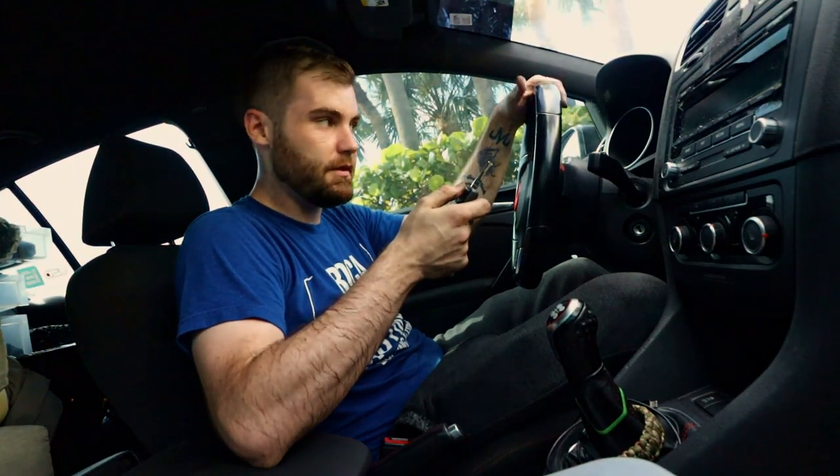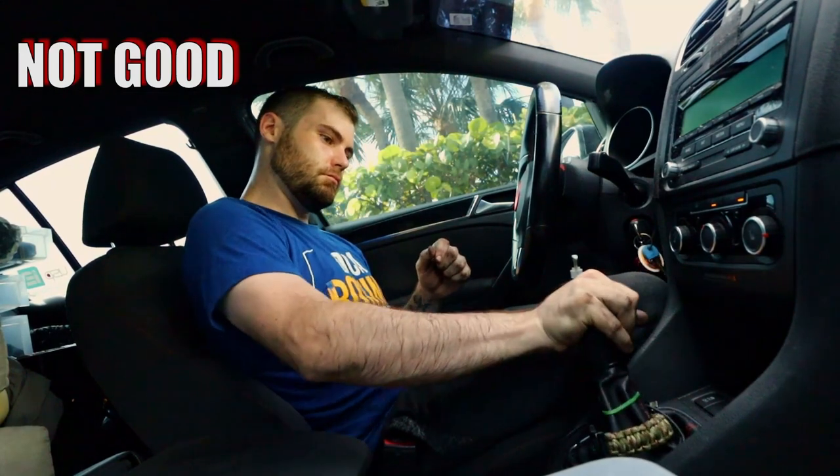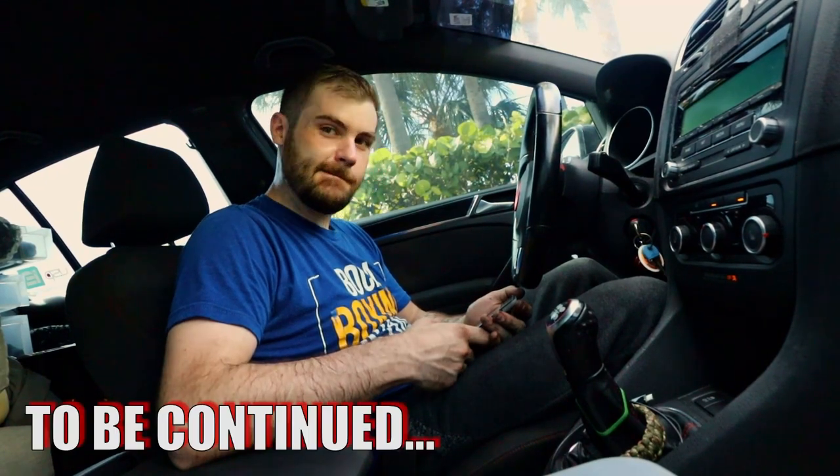Moment of truth — hopefully I put everything back together and my car doesn't explode. I also need some air conditioning. It starts up, that's good. The side to side is not that much, I didn't tweak that very much, I pretty much left it the same, maybe a little bit more. But the front to back is — oh wow — that's a lot. I literally don't have a reverse gear, that's interesting. Troubling. I'll get back to you.